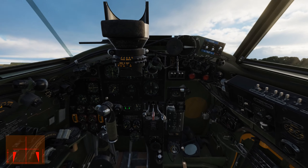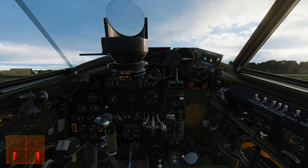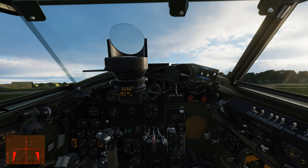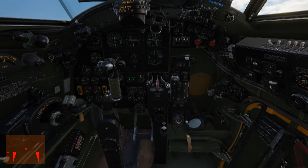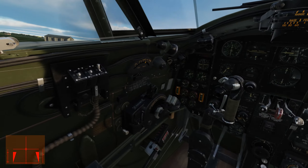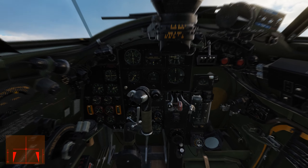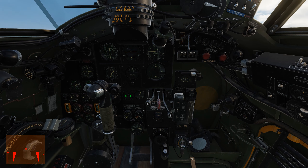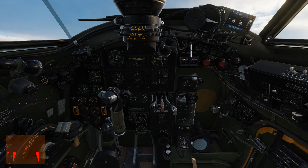No bombs today because I'm just going to do the pattern. Rudder trim to the right. Also lower the flaps to about 15 degrees — right around there.